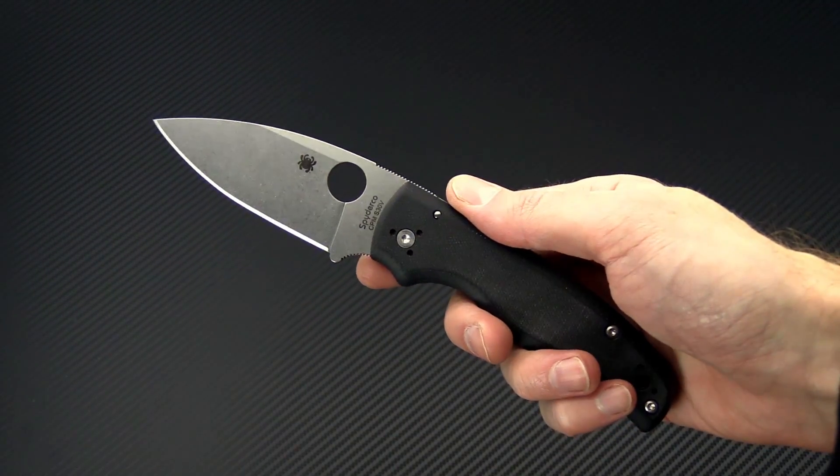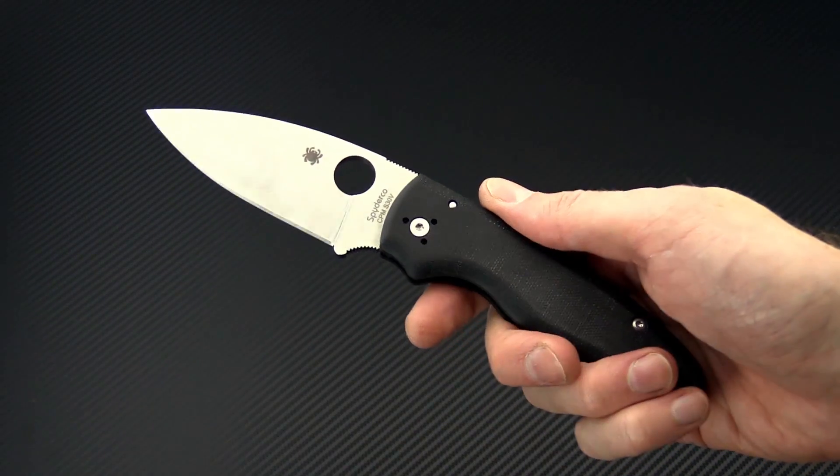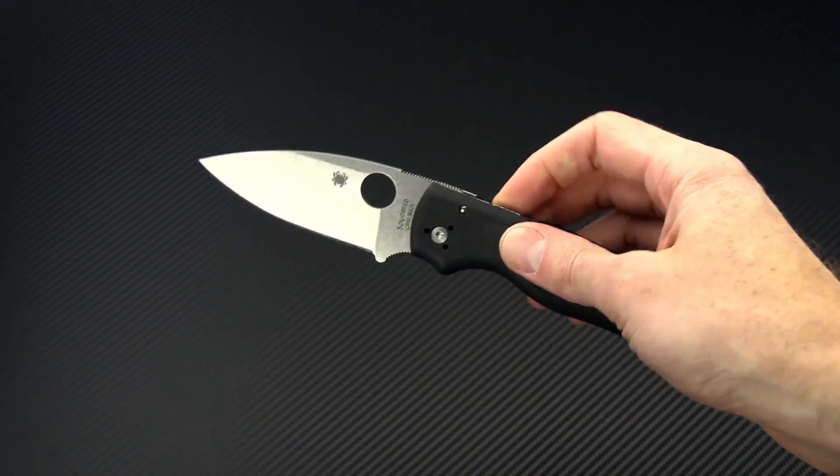Again, this is Tyler with GP Knives and the new Spyderco Shaman compression lock folder. You can check it out now at gpknives.com. Thanks for watching and stay sharp.